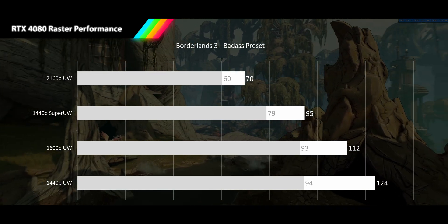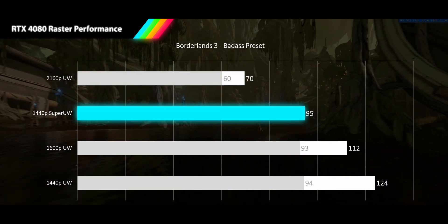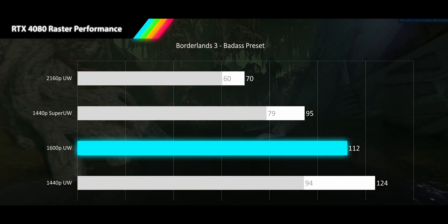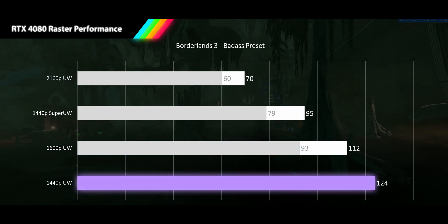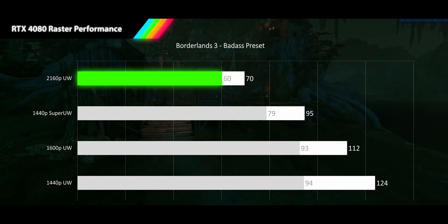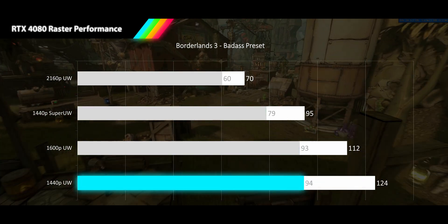Next up we have the raunchy shooter Borderlands 3 running in its Badass preset. Our 4K ultrawide resolution comes in at 70 FPS, with 1% lows staying at a very tight 60 FPS, making for very smooth gameplay. At 1440p super ultrawide we see a significant jump up to 95 FPS, with 1% lows at a tight 79 FPS. 1600p ultrawide hits 112 FPS and 93 for 1% lows. 1440p ultrawide climbs to 124, taking us into very high refresh rate territory, but the 1% lows stay stagnant at 94 FPS. We see a very tight 13% difference at 4K between average and 1% lows, with super ultrawide and 1600p ultrawide staying in the teens at 17 and 18% respectively, and 1440p ultrawide deviating out to 24%.